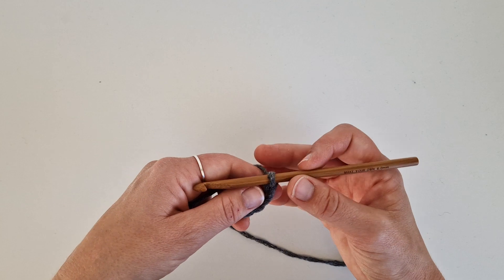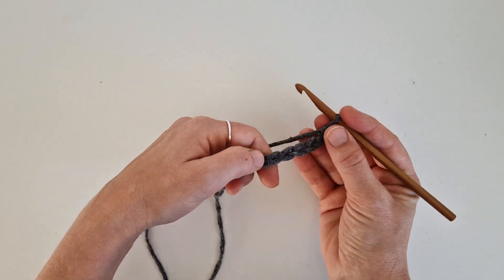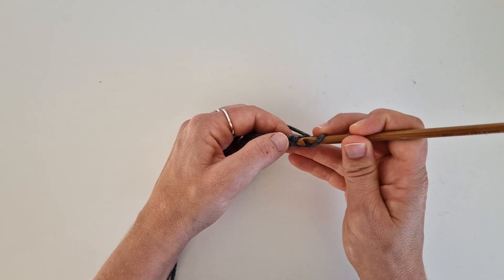Then we will crochet back on this row. Row number two is single crochets in all of these, but you start in the second stitch — so skip the first one and start in the second.